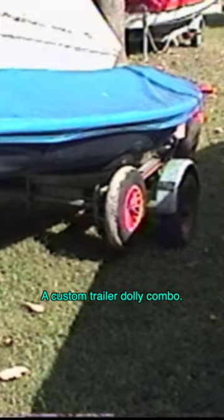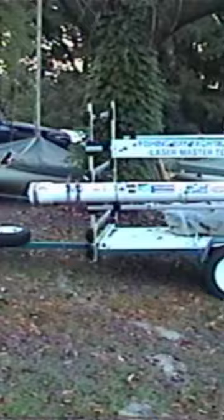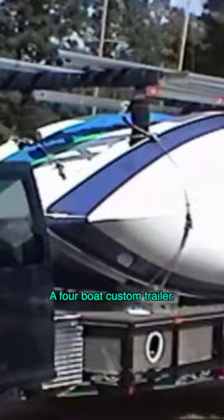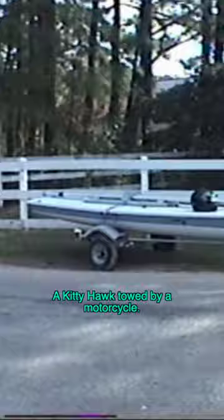There's a homemade trailer with a box, the standard Kitty Hawk trailer, a Kitty Hawk trailer as a double, a custom trailer dolly combo, a homemade A-frame trailer for three boats, another custom trailer, a semi-custom three-boat trailer with a SeaTec rack, a four-boat custom trailer, a Kitty Hawk towed by a motorcycle, or skip the trailer and travel by water on the back of a deadrise.